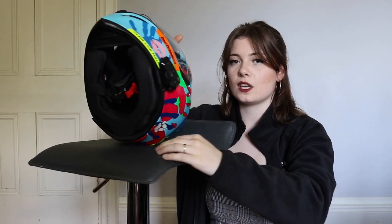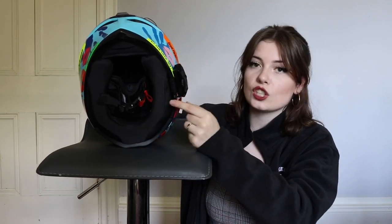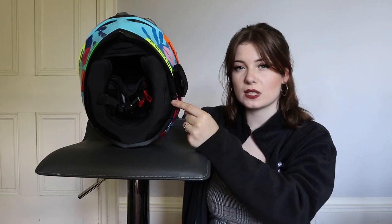You've also got cut-outs inside for speakers. I've got the Cardo 4 Plus in my helmet and the speakers sit really nicely in there — it slips onto this rim around the bottom. With some helmets the rim's too thick and doesn't have the cut-outs, so those intercom systems don't sit quite so nicely and can push against your ears. But you'll have no issues with this helmet if you want to fit one of those.